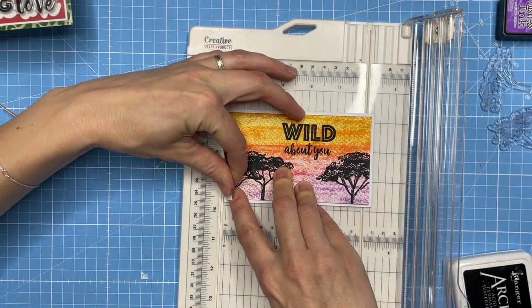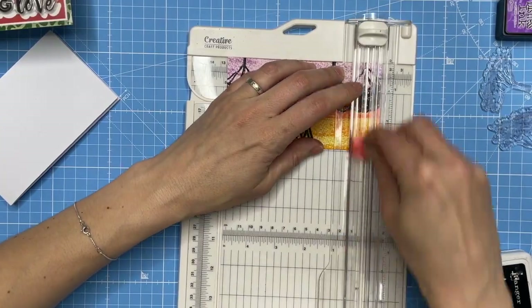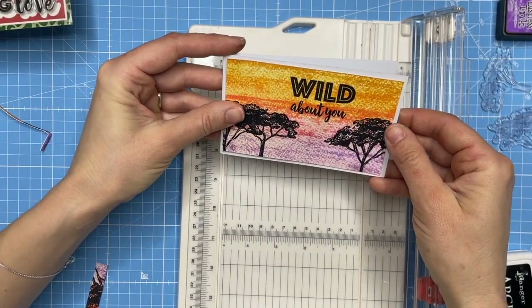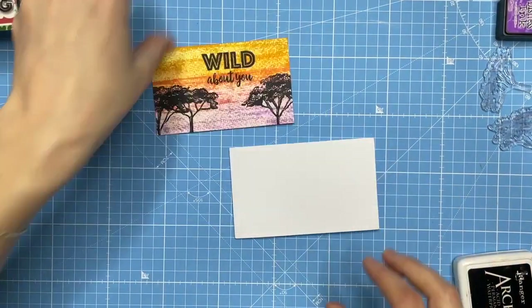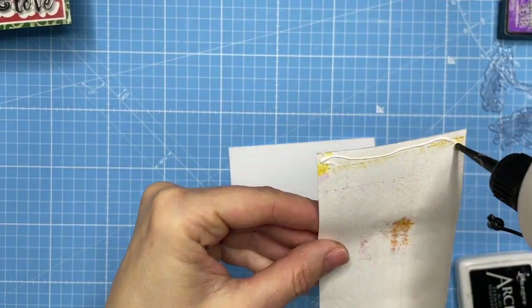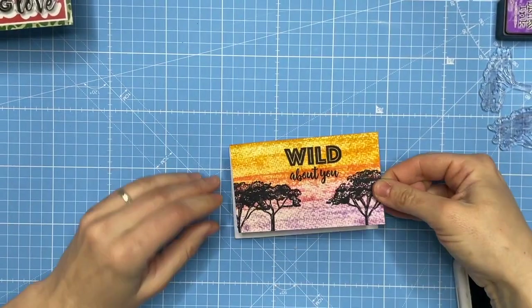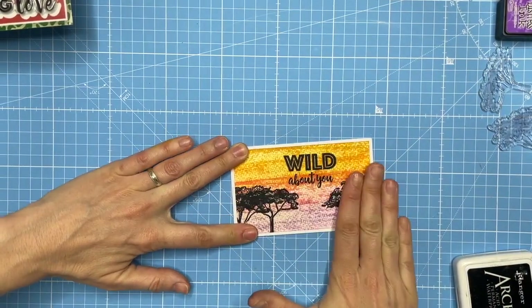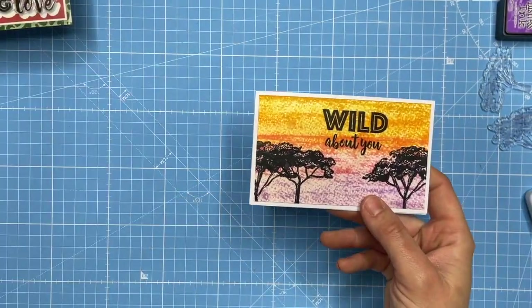I want that 'wild about you' to be about a third of the way along the card. I'm just doing a little fold where I need my cut line — just that side of the trunk. This way I can trim it down depending on where the stamping went well. There we go — brilliant, that fits. I'm just going to adhere that with some wet glue. This is still a little damp.